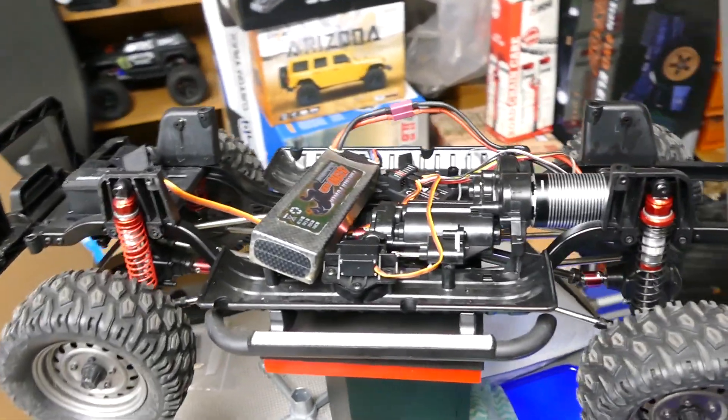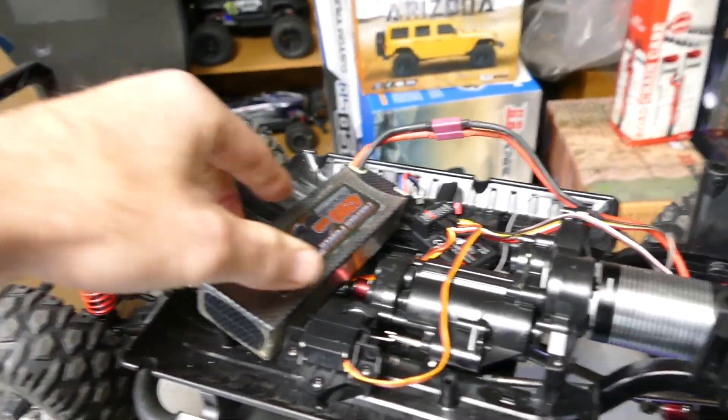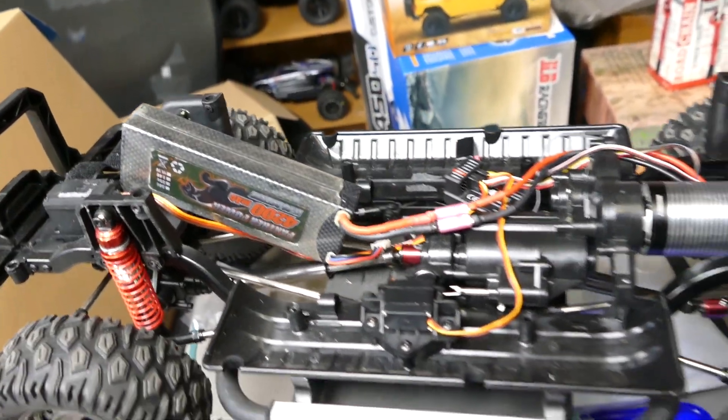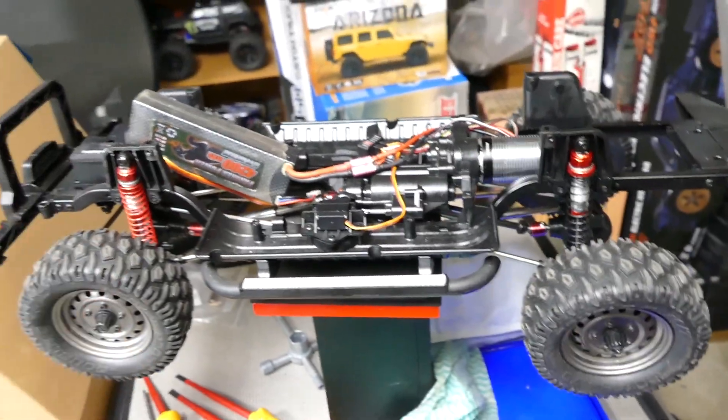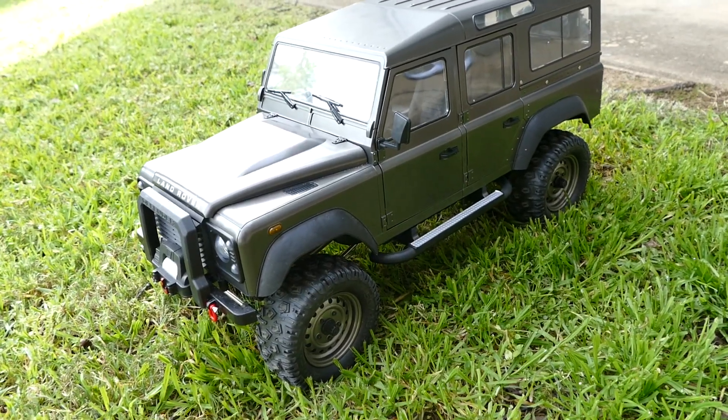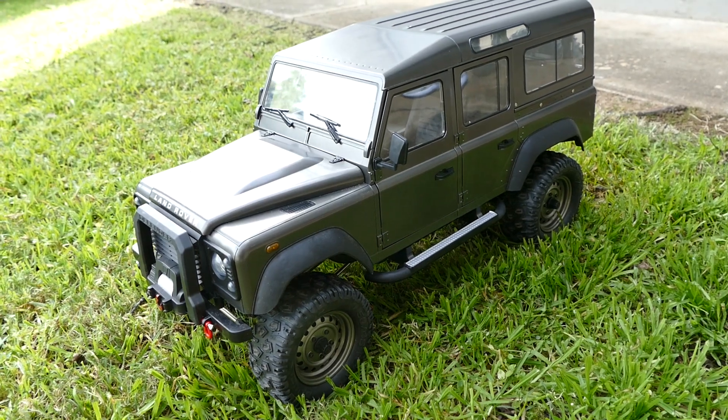Let me put the body on — crudely mounted electronics. I can't fit the battery up where it's supposed to go because the cords aren't long enough, I'll have to make my own. But let me get the body on top and show you how it looks, and quickly take it outside in the grass. I've got to admit, this Land Rover body from Double E is probably one of my favourites.